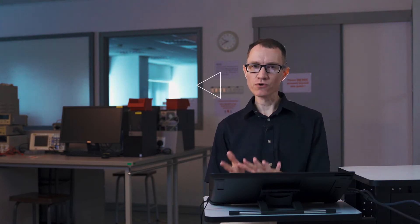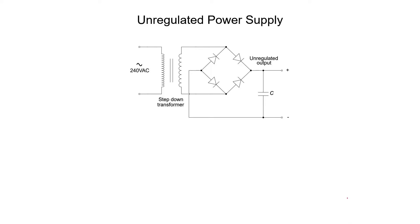In this video we're going to be talking about voltage regulators. To understand what a voltage regulator is, we have to first understand the difference between an unregulated power supply and a regulated power supply. Let's first look at the unregulated power supply so you can understand what this word means. In a previous video we actually designed an unregulated power supply, so let's recall what it does.